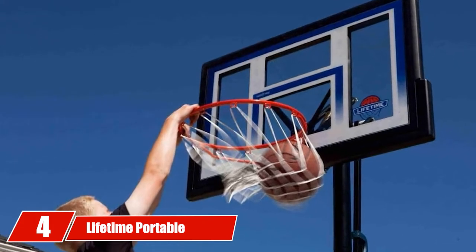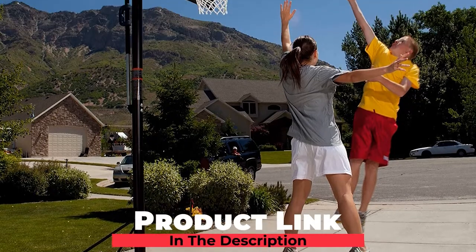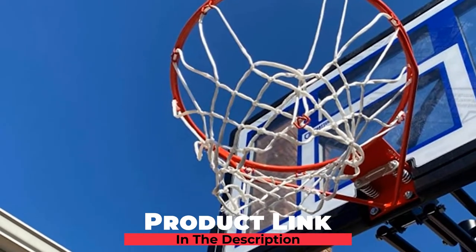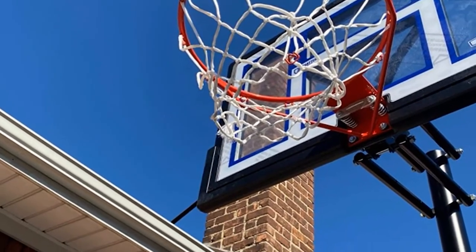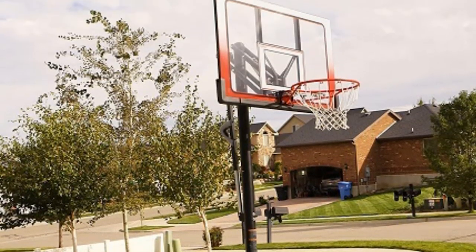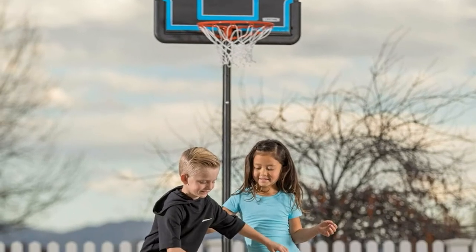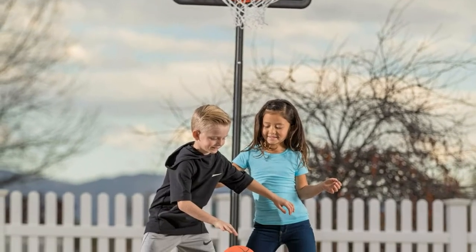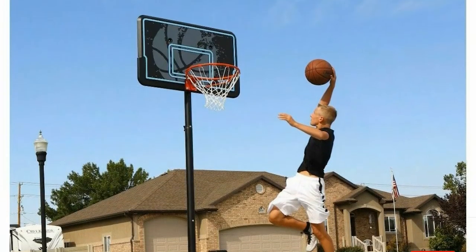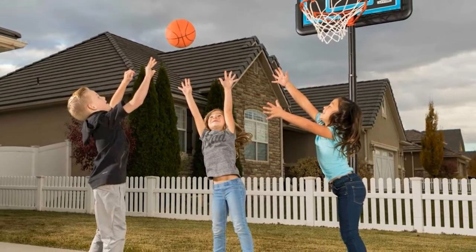Next at number 4, we have the Lifetime Portable Basketball Hoop. Lifetime makes a wide range of basketball hoops, and this is one of their entry-level models. The height is easy to adjust and can be raised or lowered in 4-inch increments rather than the standard 6. The adjustment takes roughly 10 seconds, so it's no big deal to adjust it a few times to find your ideal height. Lifetime recommends filling the base with 5 or 6 bags of sand for stability — one reviewer failed to do so and their hoop blew over in strong winds, though neither the rim nor backboard was damaged.